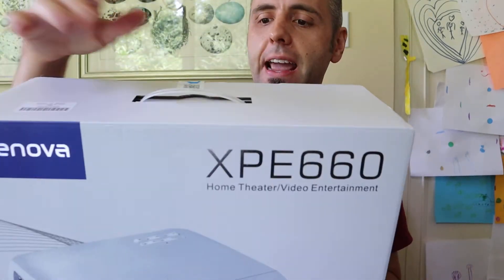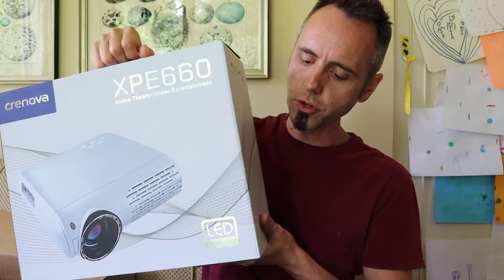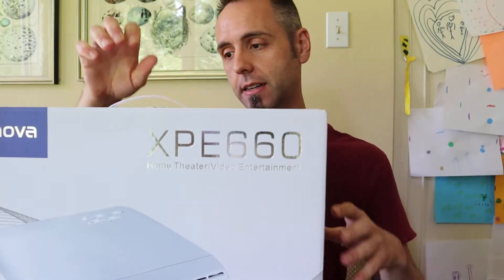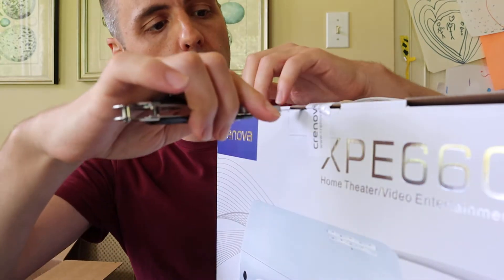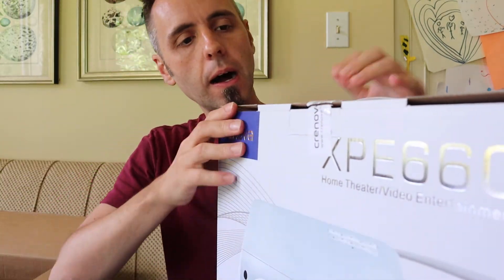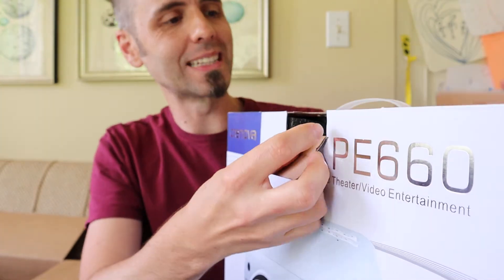Nice packaging here. I like the handle on the top because if you wanted to, it's not that heavy, but you could reuse the box to carry it around if you need to take it places — to make it more of a portable video projector. Let's open up our box here and see what is inside.